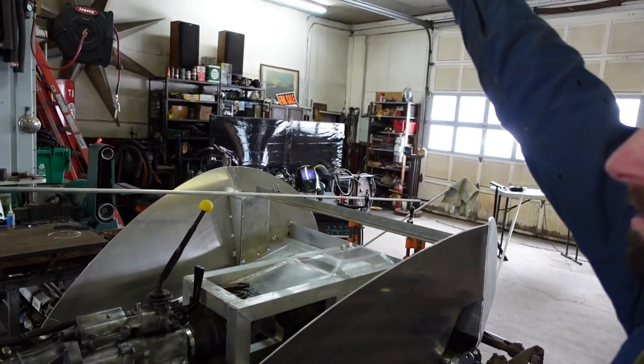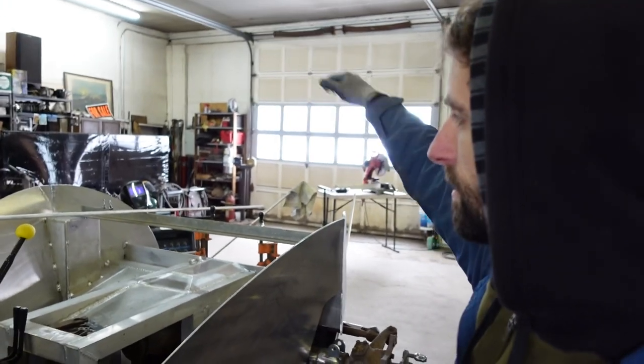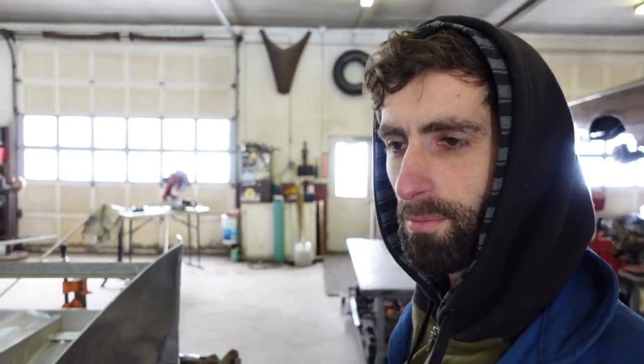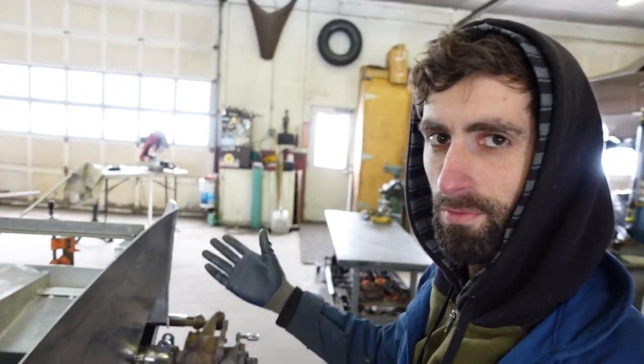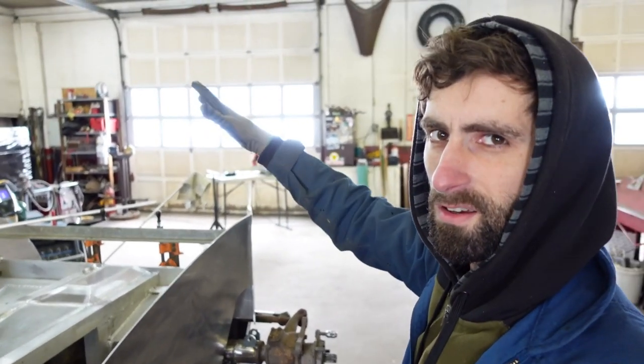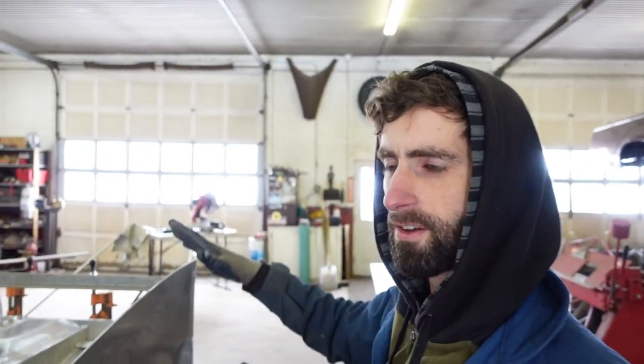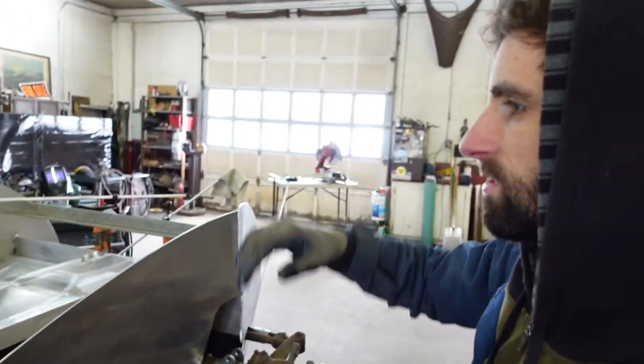I'm looking to get a roof on this — like a hard top roof. I'm not totally sure it's going to look cool, and if I can't get it to look right I'm not going to do it. I'm just going to have a windshield — do it like a speedster.